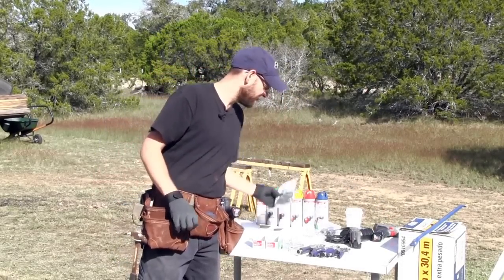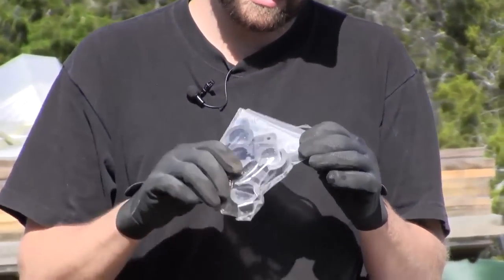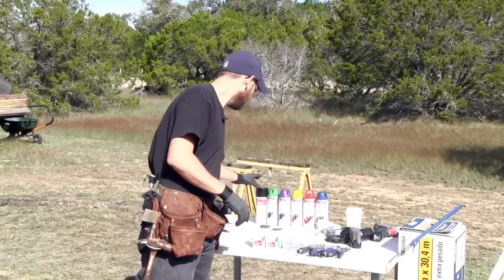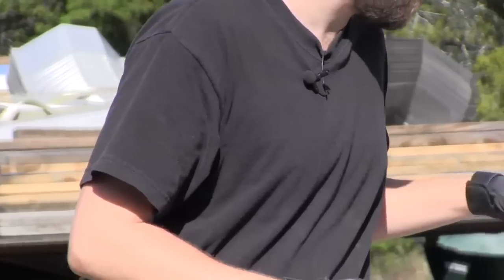Now some of the other things we have on this table are clips for the greenhouse plastic to hold it on, and we have paint and we'll get into the paint here pretty quick.